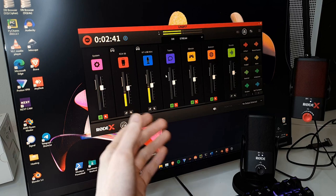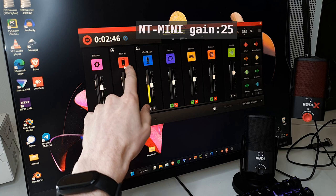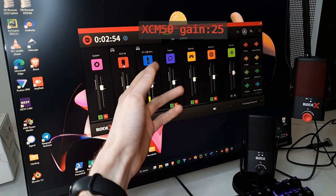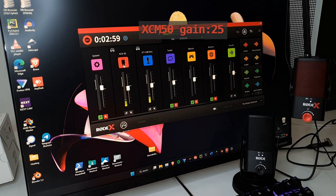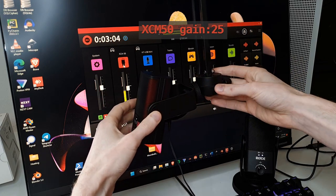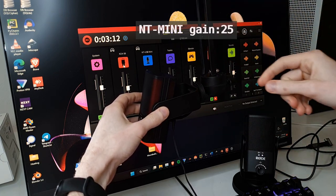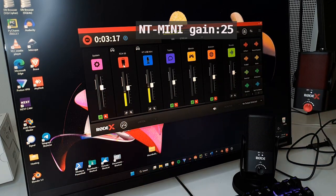That's basically it. The Rode Connect application doesn't recognize the XCM50, but you have no reason to use the inferior application because you can use Rode Unify and plug the lower-end microphones into it as well. This is also the thing I mentioned — you can attach the tripod's upper part to a basic arm designed mostly for cameras.